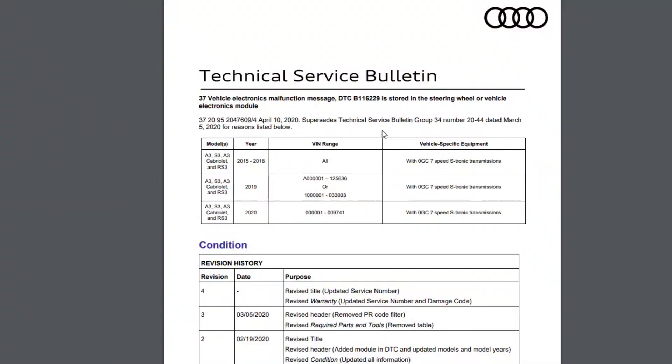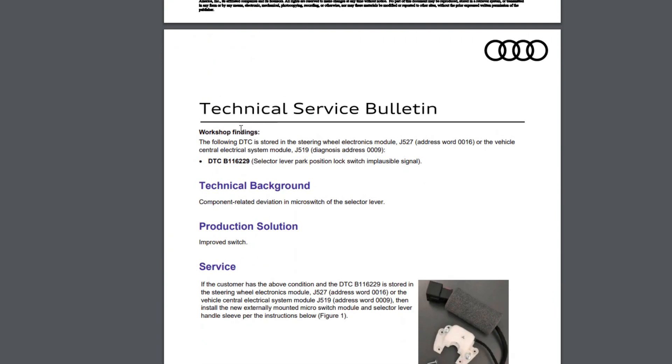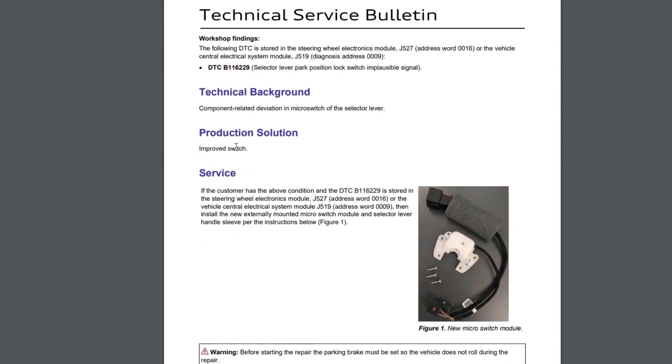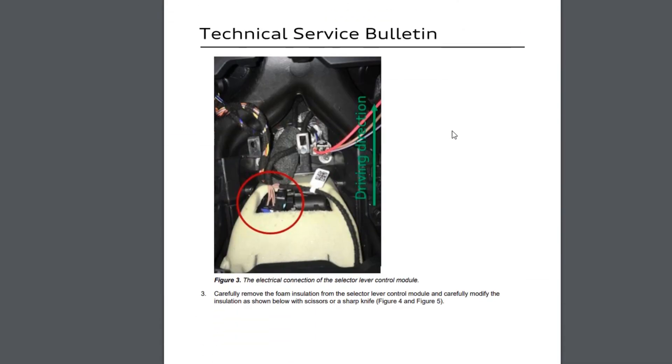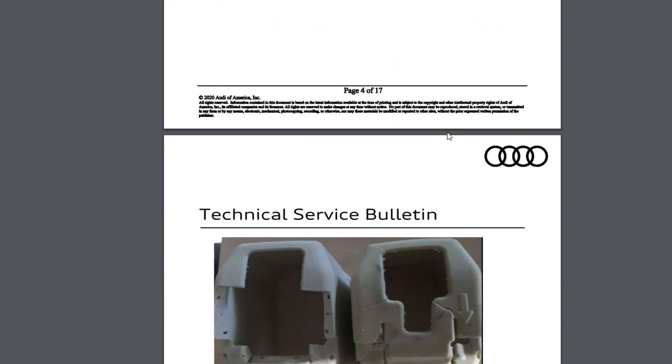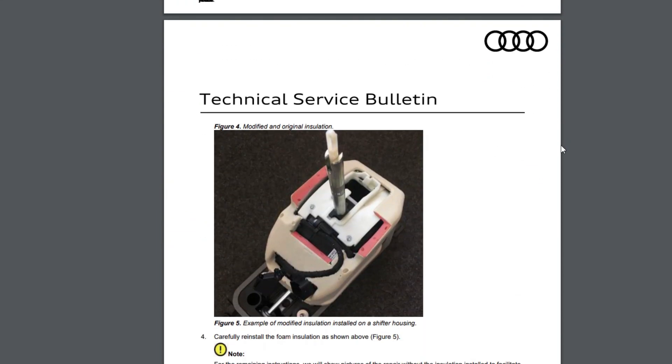You may use another TSB issued by Audi later on — the number is 20476094. It goes into more details and it appears that Audi found that their insulation material in the shifter assembly somehow interacted with the shifter position sensor and gradually killed it. There is a detailed step-by-step guide on how to fix this: cut the insulator and also install the new sensor and the new shift knob sleeve.